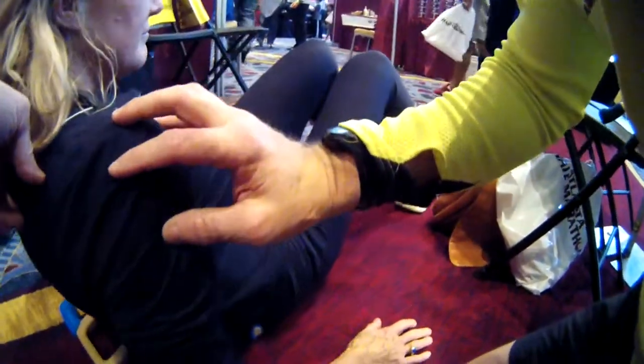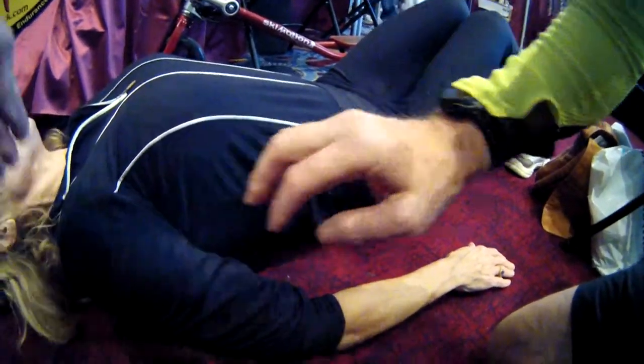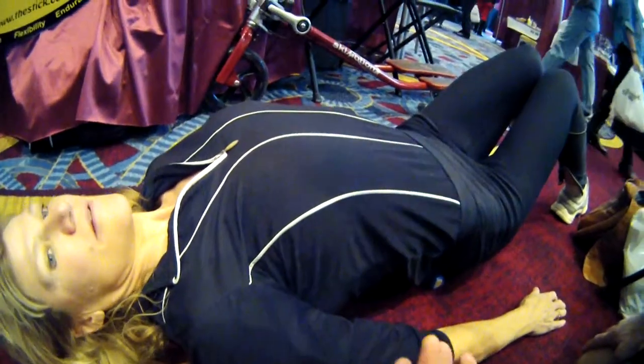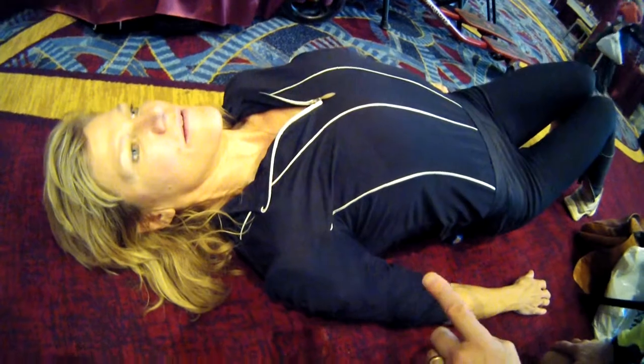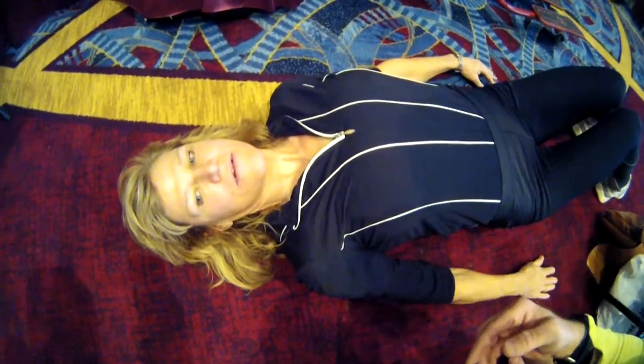Go ahead and lay down and you can feel which side is tighter than the other. We'll hold it there for about 30 seconds to a minute. After that, we'll move it up about an inch or so. As you move it up, you can feel where you're tight and where you're not.